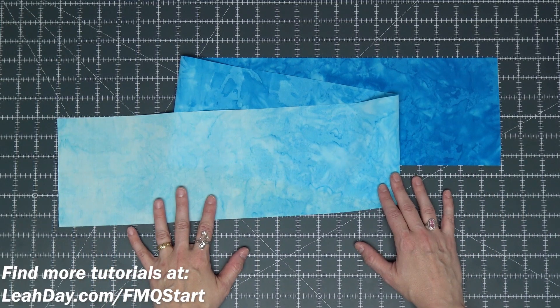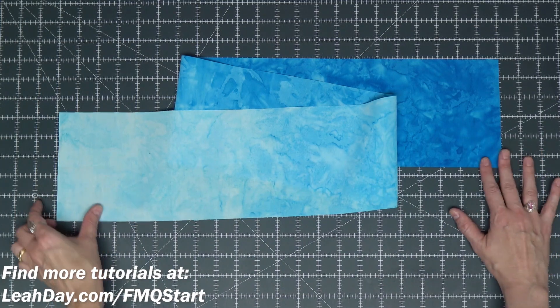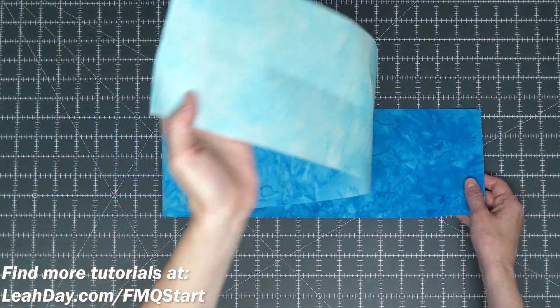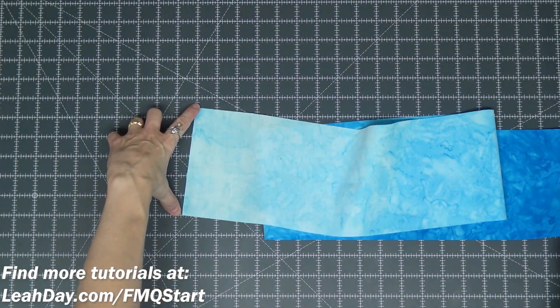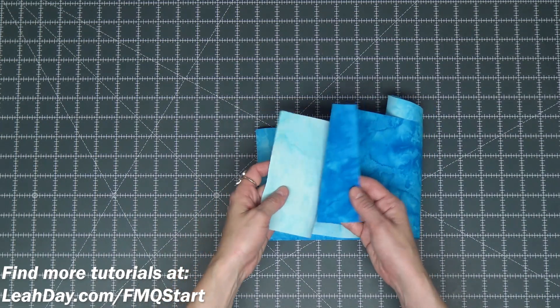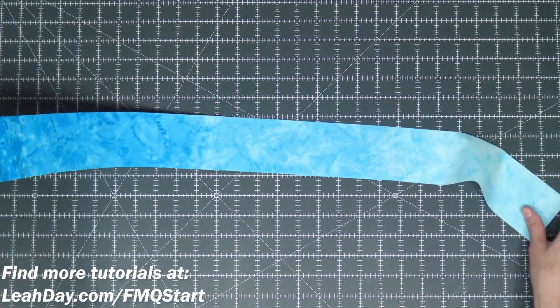The first step is to cut your fabric. This is a full width of fabric, meaning 40 to 44 inches long, and I cut mine five and a half inches wide and I did leave the selvedges on both ends. Of course if you have different fabric or don't like that idea just cut them off.